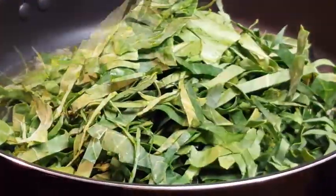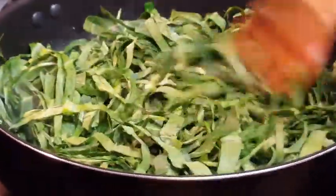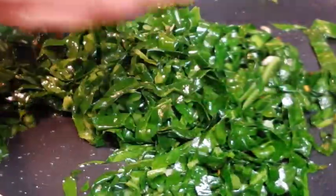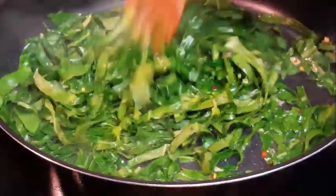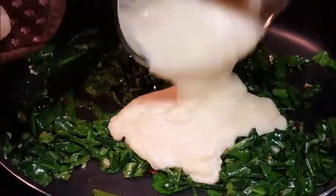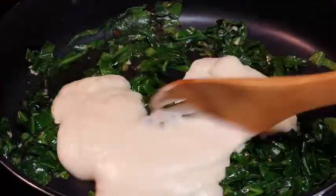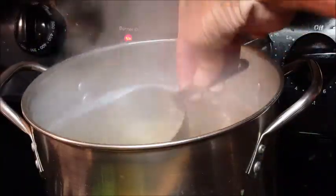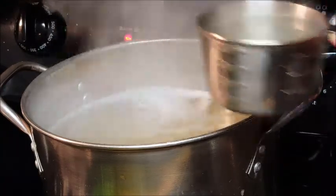Add your cut up greens and sauté them — we're not going to cook these low and slow like we typically do in a pot, we just want a little crisp. Give it a little touch of lemon; you can also add lemon zest if you like. Then add your bechamel sauce — look at that, creamy, thick, absolutely perfect. Stir that in.